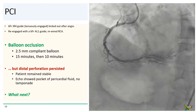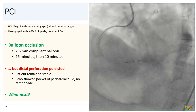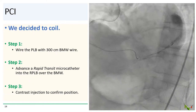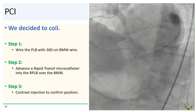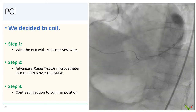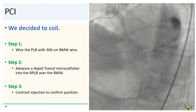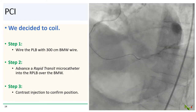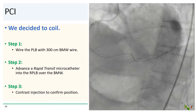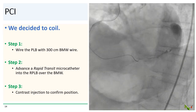Fortunately, the patient remained stable, and while there was a pocket of pericardial fluid on echo, there was actually no tamponade. The vessel was too small for a GraftMaster, so we decided to coil. Step one: we wired the RPLB with a 300 cm BMW wire. Step two: we advanced a Rapid Transit microcatheter into the RPLB over the BMW. Step three — which is what you see here — we did a contrast ejection in the microcatheter to confirm we had selected the correct vessel.